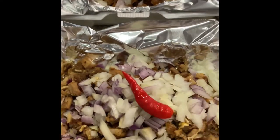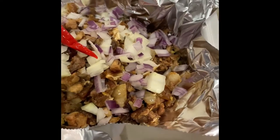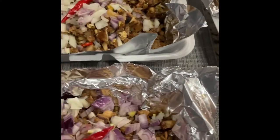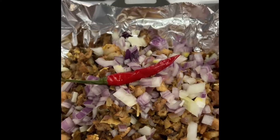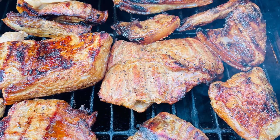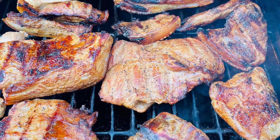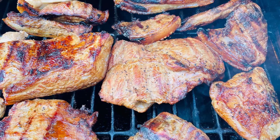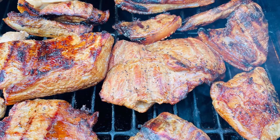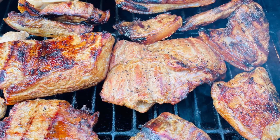All you need to do is get the pork liempo or side pork and marinate it with the calamansi, garlic salt, pepper, and toyomansi. I highly suggest doing it overnight. Marinate your meat for 24 hours, put it in the fridge, and then take it out early in the morning or afternoon.